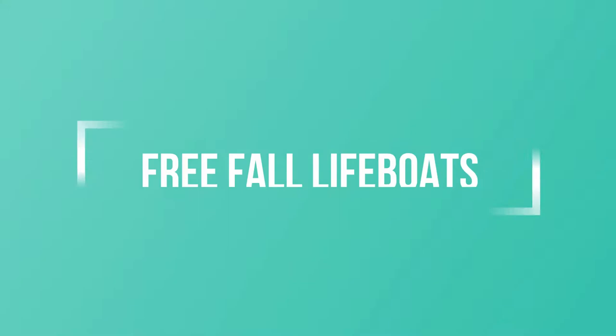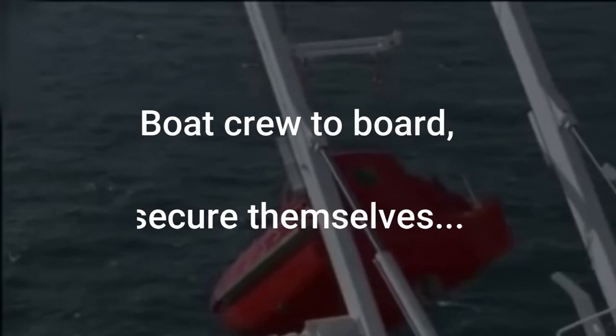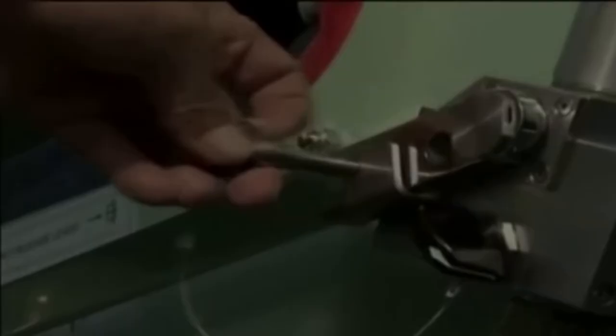Now that we have seen the checks required for both types of lifeboats, let us take a look at the checks you need to do only if you have a free-fall lifeboat. As far as requirements go, once in three months during an abandon ship drill, the crew should be boarding the lifeboat, securing themselves, and commencing the launch procedures — but they should not be releasing the hook at that point. The boat should then be lowered using the secondary means of launching, which is the davit, and then maneuvered in the water. Once in six months, a simulated launching should be carried out as per MSC.1 Circular 1206.